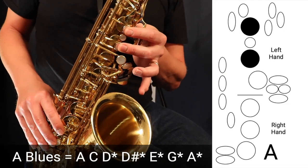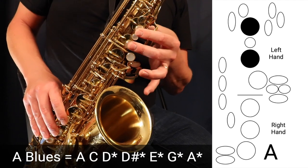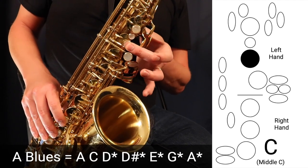A is two fingers in the left hand — it sounds like this. Then we go up to C, which is just that middle finger in the left hand.